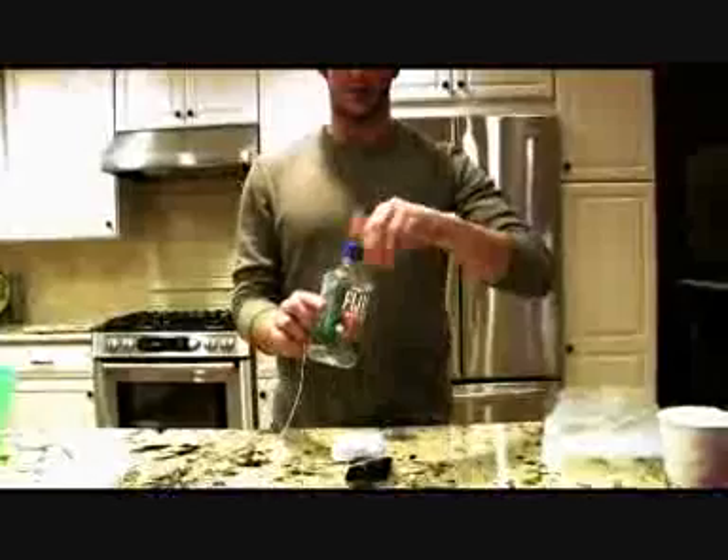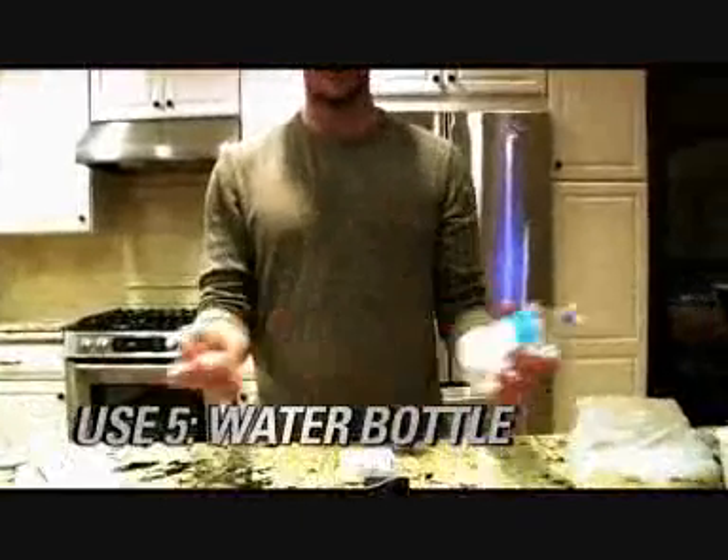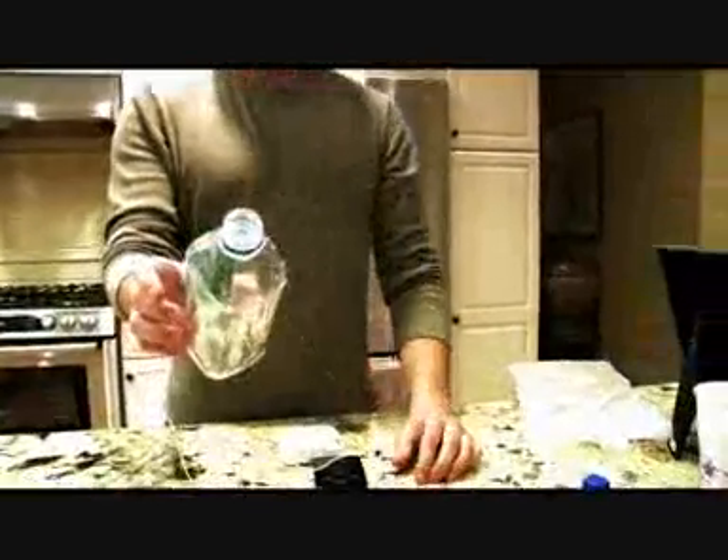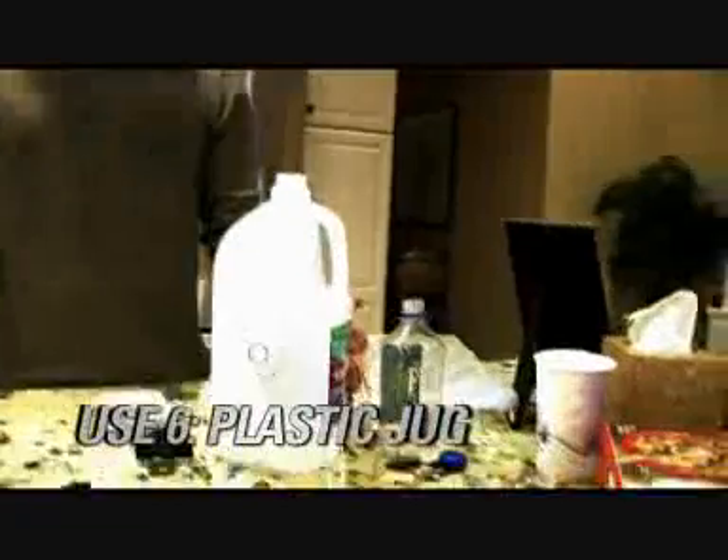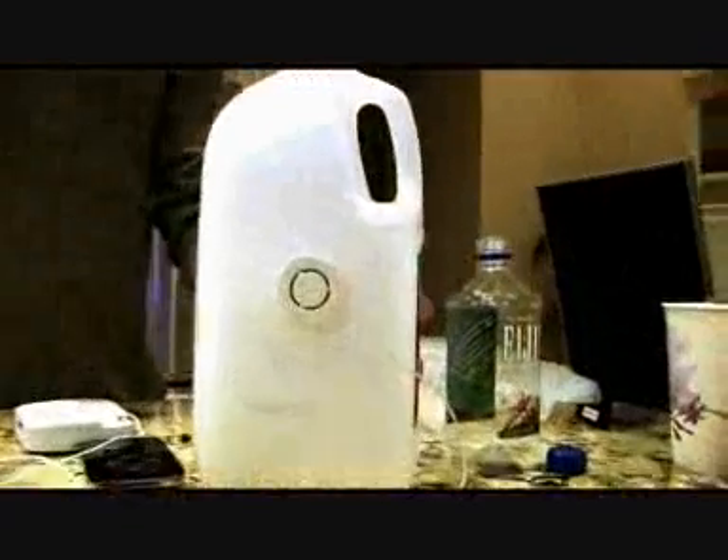Water bottle — everyone's got plastic water bottles in their house. Take it, take the Rocket, stick it on. It's fine. I'm going to add some music. One more time.